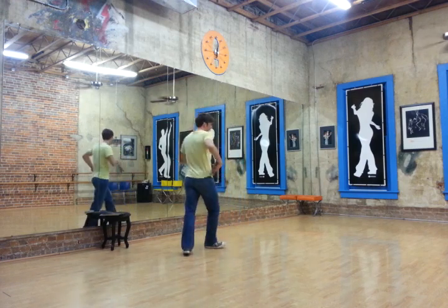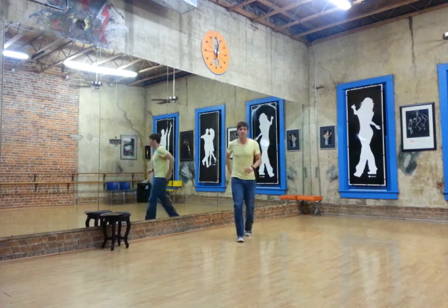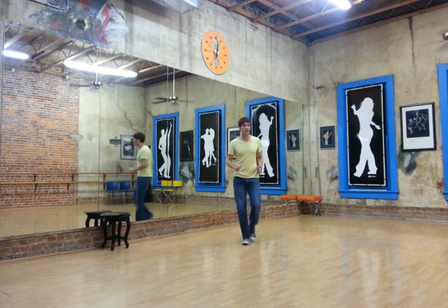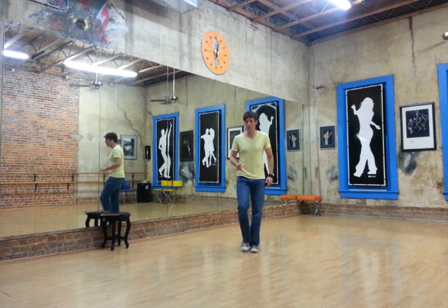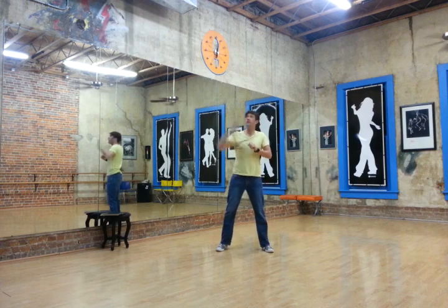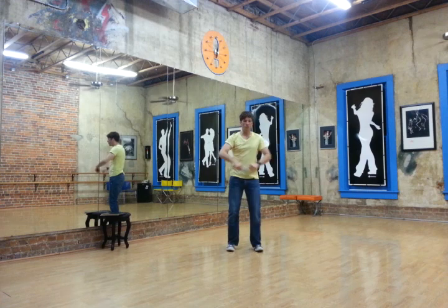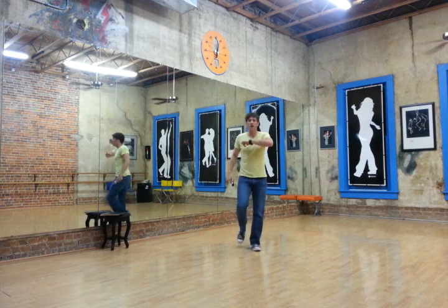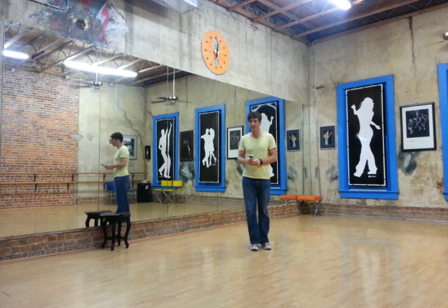One, two, three, four. Five, six, seven, eight. Back one, two, three, four. Five, six, seven, eight. One, two, three, four. Five, six, seven, eight. One, two, three, four. Five, six. One, two, three. One, two, three, four. Okay, that's it. Thank you very much. Bye.